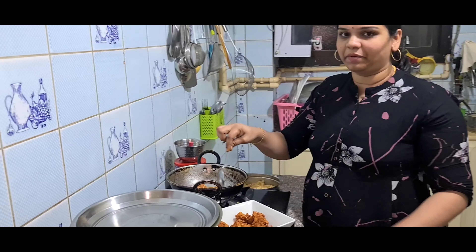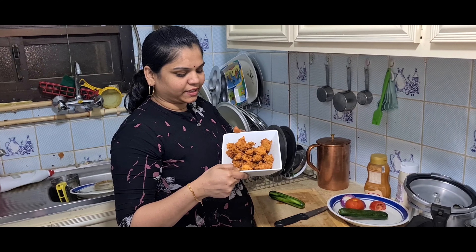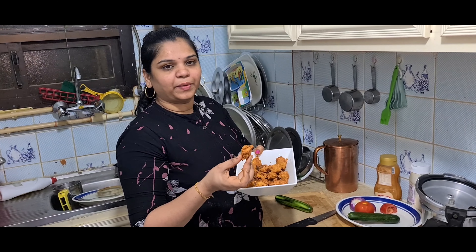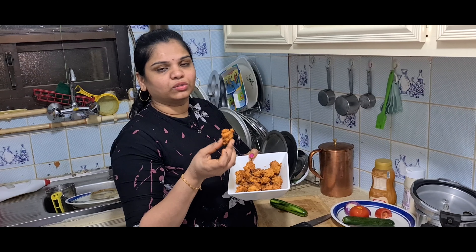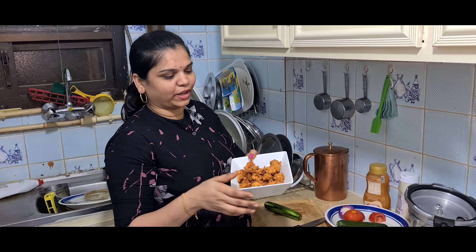We are going to fry it. We have to cook a lot of hot food. I am going to fry it, then fry it. We have to add it — just add some salt.